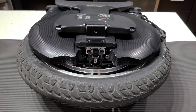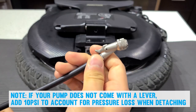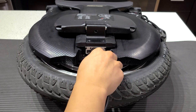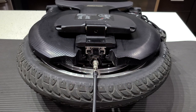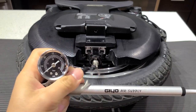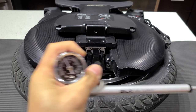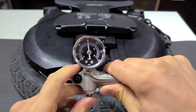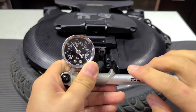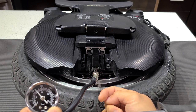Next we're gonna use the air pump provided by InMotion and make sure that this lever is flipped to the open position. Now let's connect this end of the pump to the valve stem. Once it's secure, we're gonna flip this switch forward and now we're ready to go. I'm gonna start pumping. I'm a little over so I can use this bleed valve to bleed a little bit of air. We're right around 120, so now I'm gonna flip this switch right here. There we go.